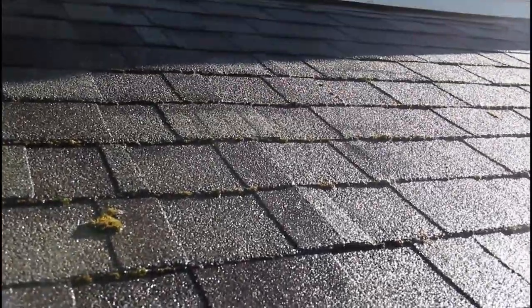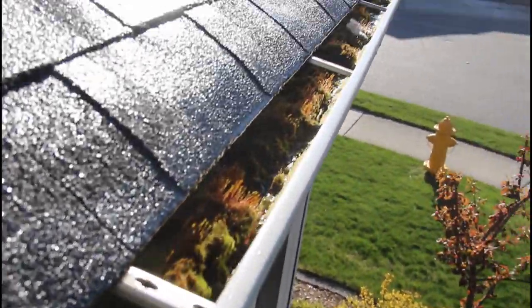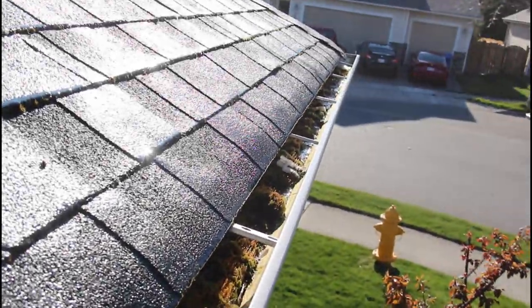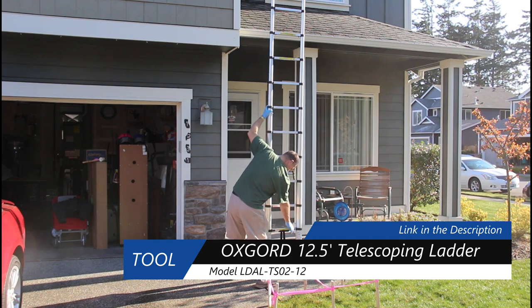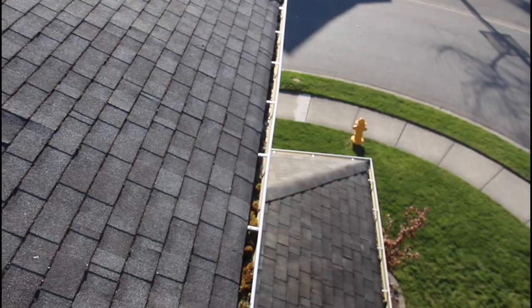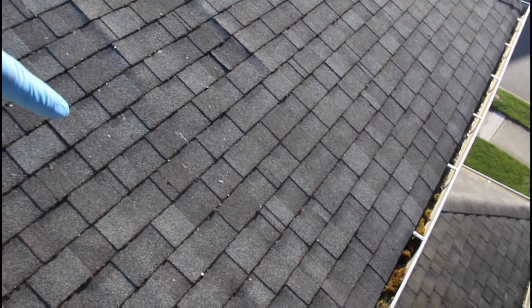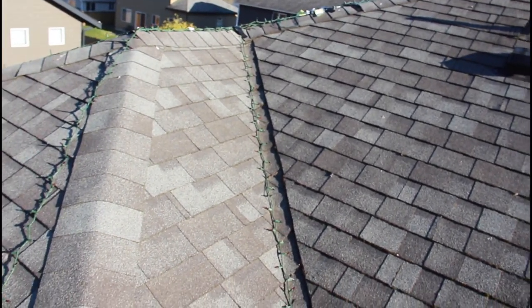I wanted to come up here and show you guys a little bit closer — you can see all the moss. There's a little chunk right there and some in here. My gutter is completely full of moss so I sprayed that directly, and then any of the runoff from the roof that goes down into here will get that over the course of the next couple of months — it'll all dry out and get washed down by the rain. Up here on my upper roof there's moss in the gutter again all along here. I also cleaned out my dryer vent while I was up here — there was a bunch of junk stuck in it — and then I've got some moss in this valley right there.